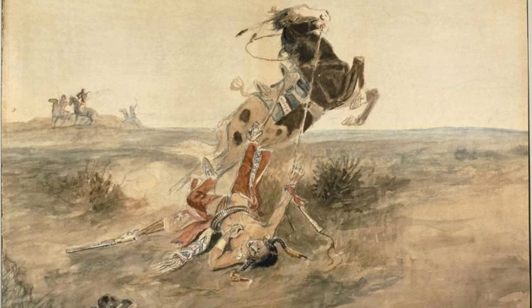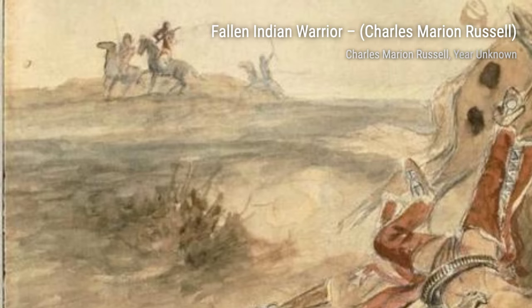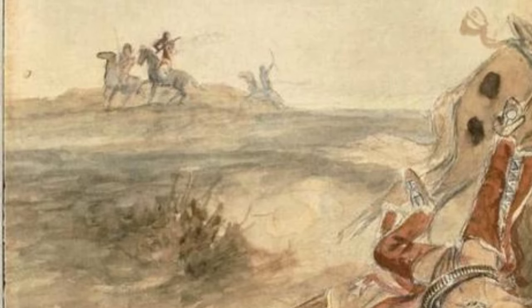Next up is The Attack by Charles Marion Russell. This intense painting depicts a Native American attack on a settler's cabin, illustrating the conflicts and struggles of the Old West.